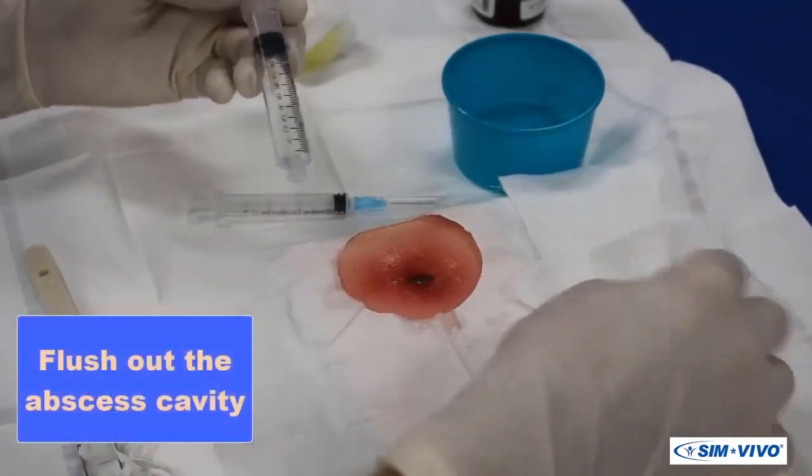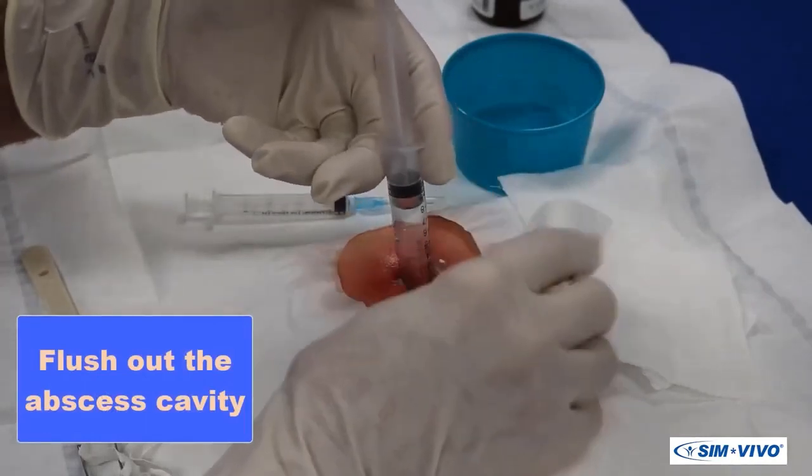Fill the 10-milliliter syringe with saline and flush out the cavity several times until the return is clear.